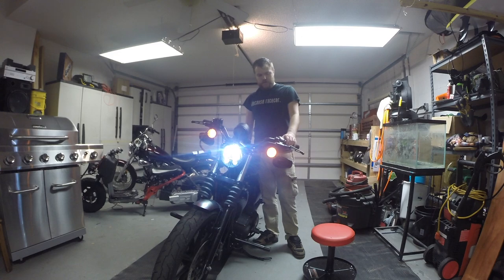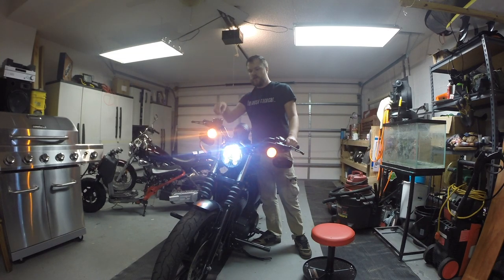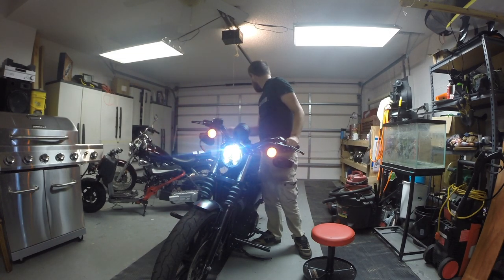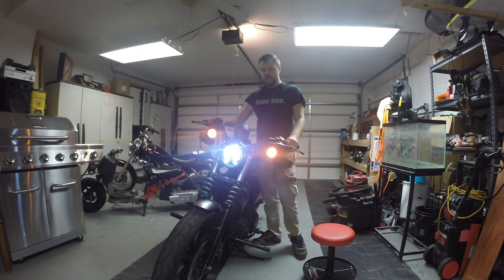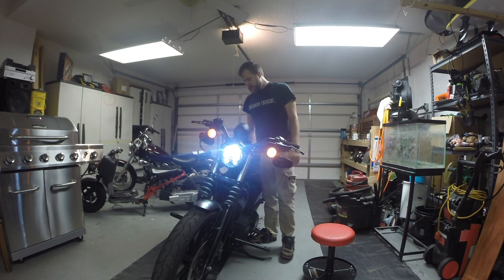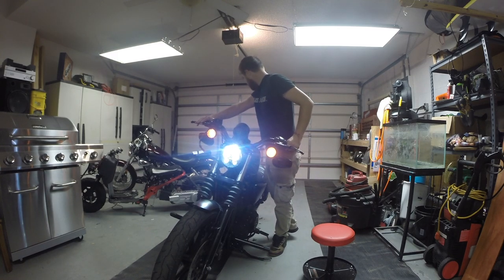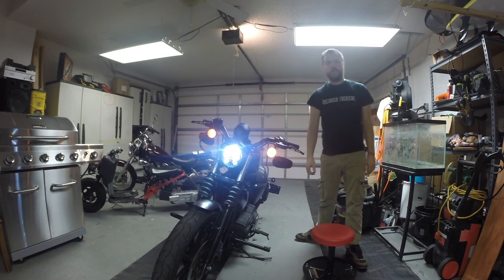So, headlight works, horn works — that is really loud in here — high beam, passing light, left turn signal, right turn signal. I don't know if you can see it reflecting off the door or not but it is. Hazards, both of those are working. Brake lights working. Cool, so that's one check mark that we can check off.